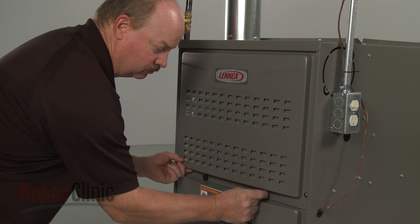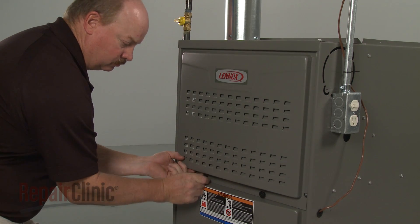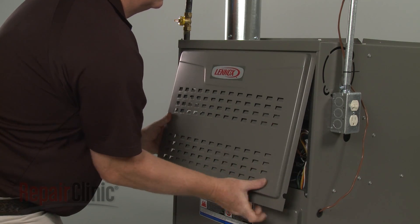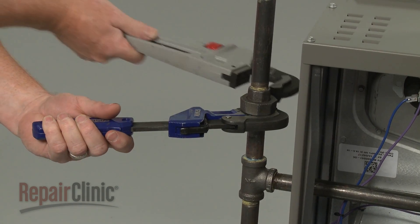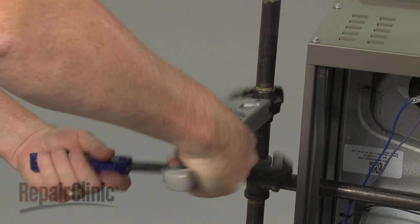To gain access to components like the gas valve, flame sensor, and igniter, unthread the retaining knobs securing the upper access panel and remove the panel. To remove the gas valve, use pipe wrenches to separate the gas supply pipe union.